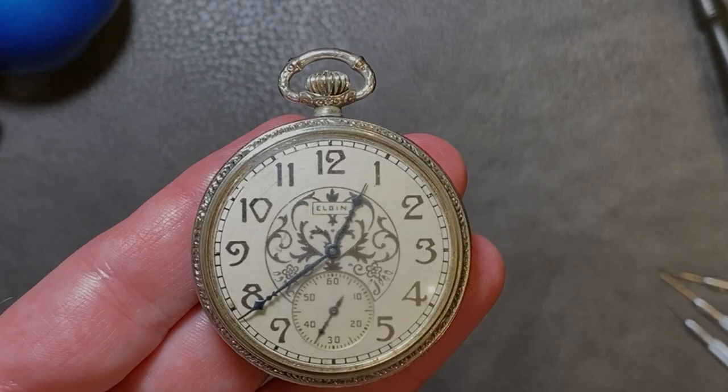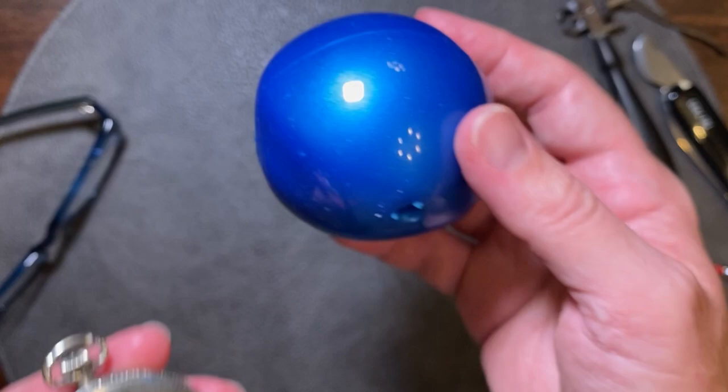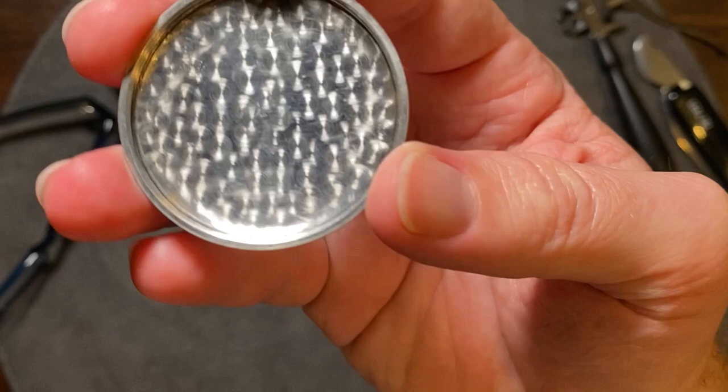Sadly, when I got the pocket watch in the mail, I knew something was wrong almost immediately. Let's do a deeper inspection. This pocket watch was produced by the Elgin National Watch Company. The listing states that this is a 21-jewel high-grade movement in a platinum case. Most cases that you'll find have some sort of snap or hinged door, but this case is a screw-on variety. This little ball makes it a lot easier to remove a screw-on case. The case lid screws on like a bottle cap. And here we start to see problems.